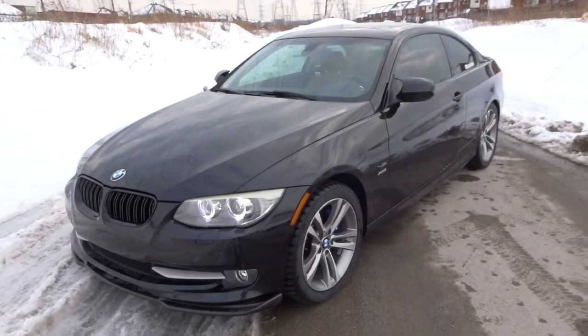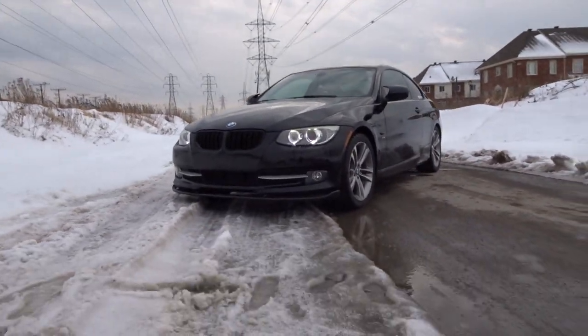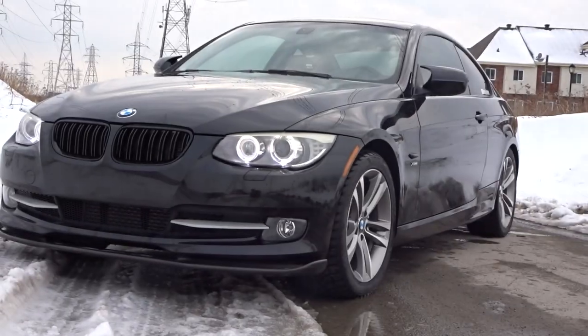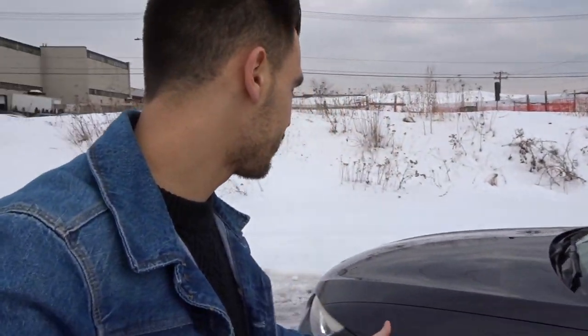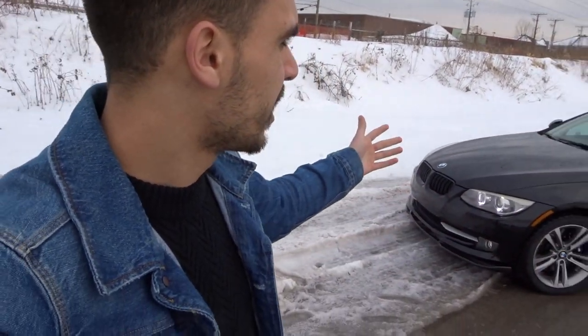Let's just step back and look at this car for a second. There's the beauty shot right there. So there you have it guys — this is the E92 LCI mirror caps. I'll have links down below if you have an F-series car, an E90, or a pre-LCI — I'll have a bunch of links down below, so be sure to click the one that's applicable to you.